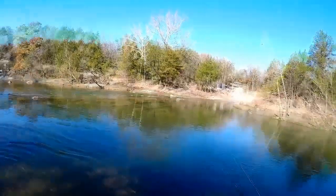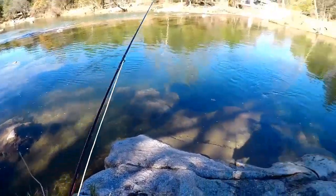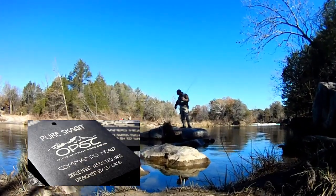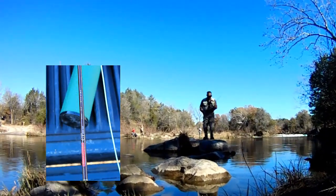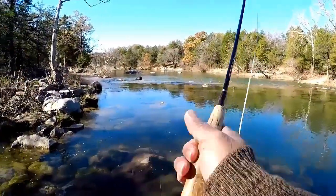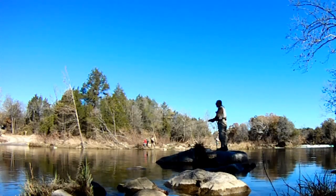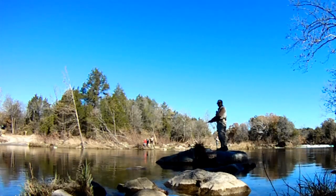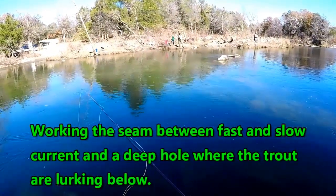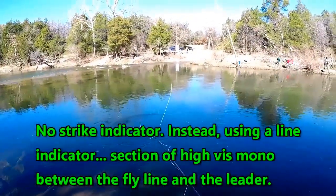We're using the OPST Skagit head on the Mojo rod - the five-weight Redington, all beat up but still good. We've also got the Echo Ion rod with a four or five weight. We're going to try it without an indicator initially and then adjust from there. Sometimes they'll hit fairly quickly, sometimes they won't. We're basically using a line indicator this time.